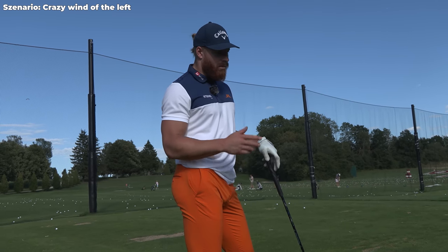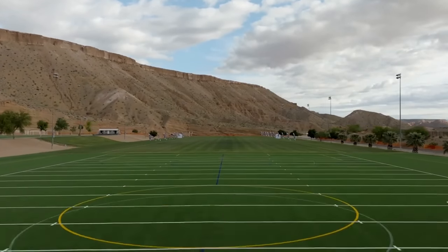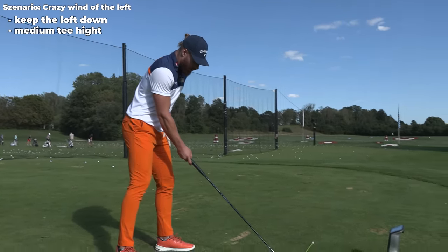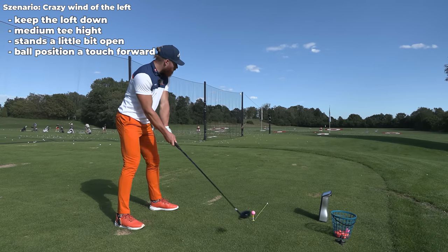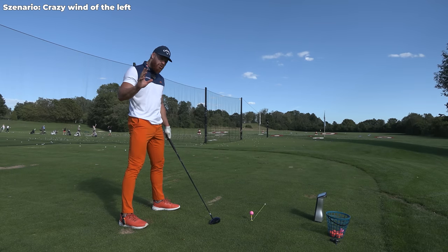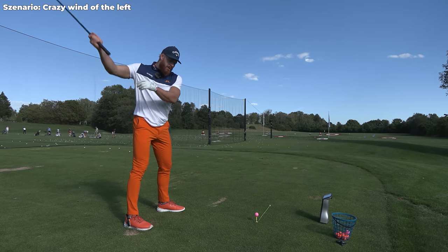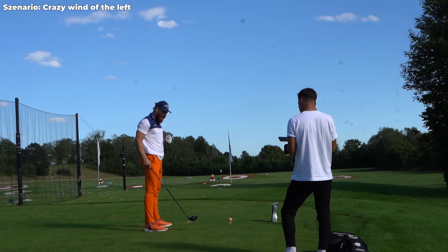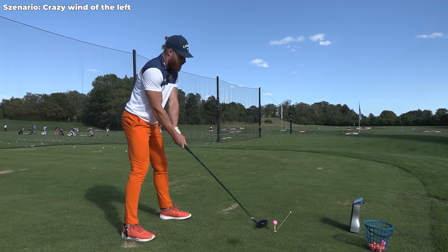That's very much what I did in Mesquite. In Mesquite you've got this mountain in the background moving everything to the right because of the swirling wind. So I set up normal, a little bit more open, ball position maybe a touch forward just to promote the left start, then hit a crazy pull. To fight the draw a little bit, my feel is: as soon as I reach the top of my backswing and initiate the downswing, move all pressure forward and rotate my thorax as quickly as I can just to keep the face a little more neutral or even slightly open. Aim left and think thorax rotation.